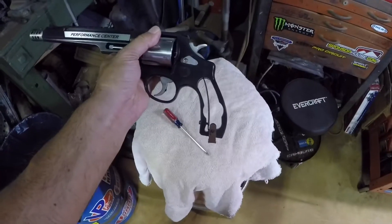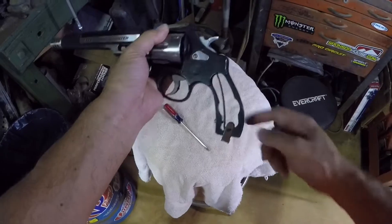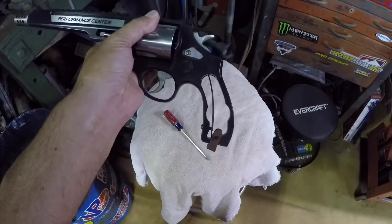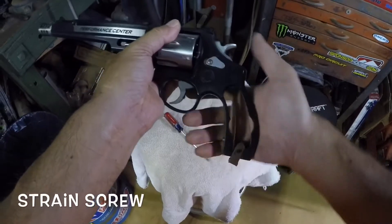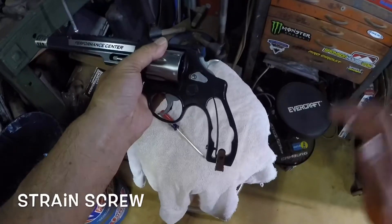I'll show you the quick and easy way to fix this problem. What happened is this: the screw that tensions the spring — I guess over time it just got loose. I never did check it from firing the gun.